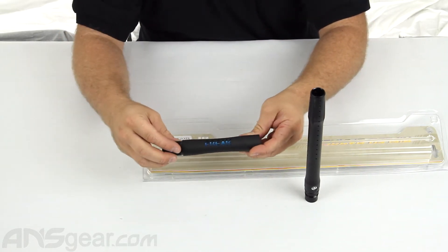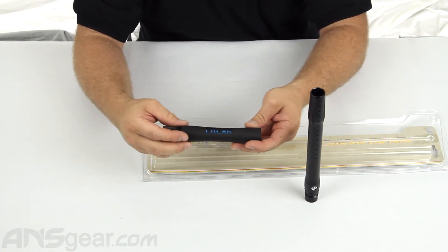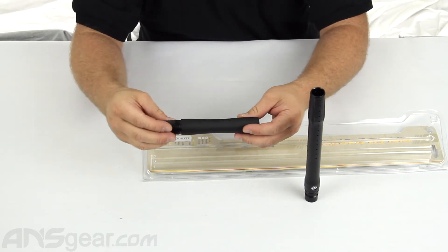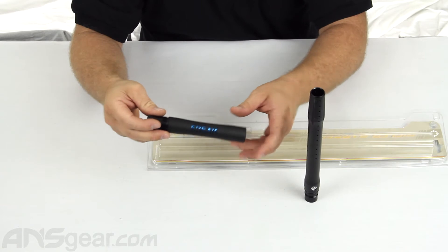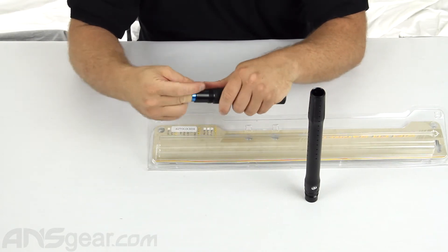It is always going to be a dust black 14-inch Freak Junior style tip, as well as the back — it is a Freak Junior style back. The difference between the Freak Junior style back and a standard Freak back is really the way the design is on the outside. Internally, they are identical to each other.